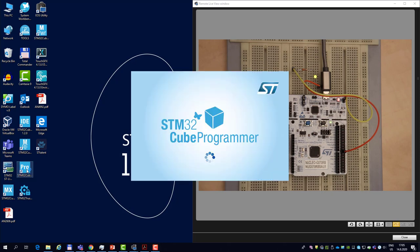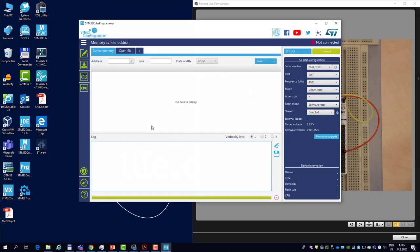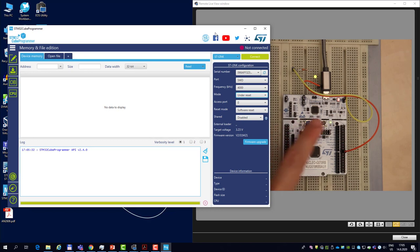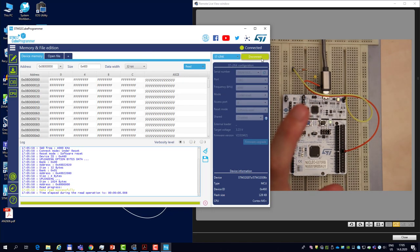I open QProgrammer, and in the ST-Link mode you can see three options: normal, hot plug, and under reset. I select "connect under reset" and then press the reset button physically on the board, keeping the microcontroller under reset while connecting with the ST-Link. When I release the reset button, you see the debugger connects shortly after — but quickly enough that the bootloader is not yet executed.